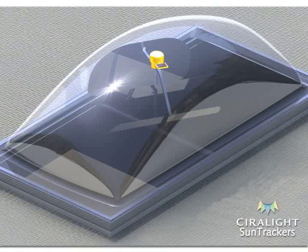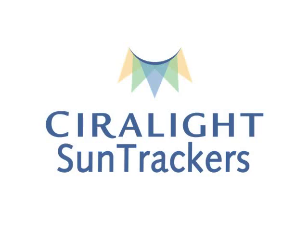Congratulations! You have successfully installed a SiroLite SunTracker 800.